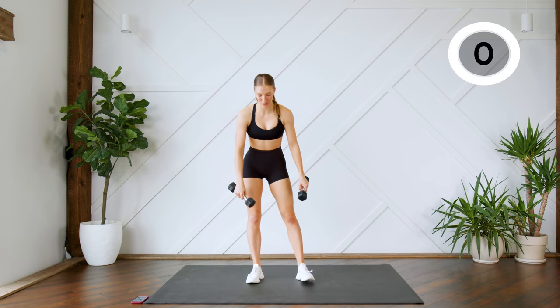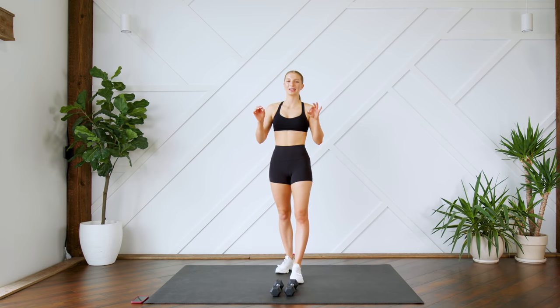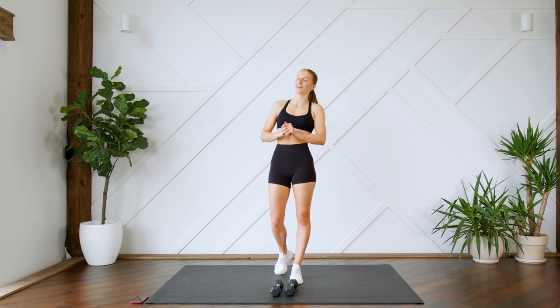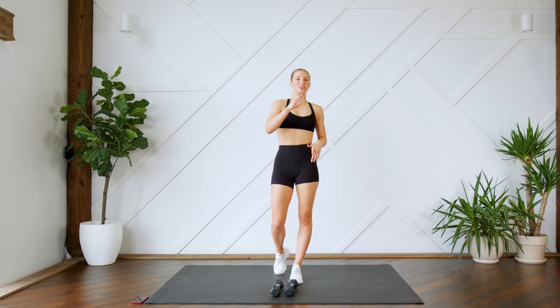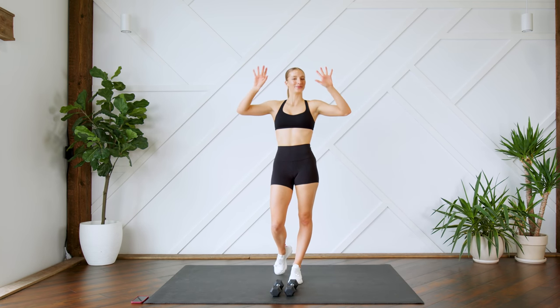Whew! That is it — drop those weights. I hope you guys enjoyed this quick 10-minute intense toned arms workout using light weights. If you did and you want to see more of this style, make sure to give this video a thumbs up and let me know in the comments down below. If you're new here, make sure that you hit that subscribe button and turn on your post notifications so you don't miss another video from me. I will see you guys very soon. Bye!